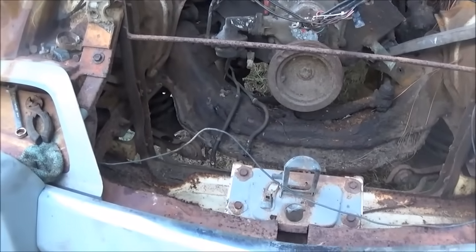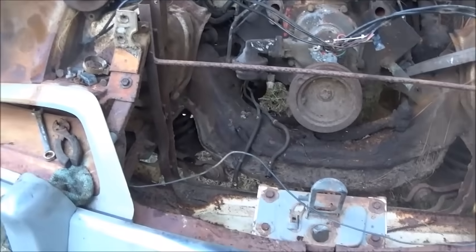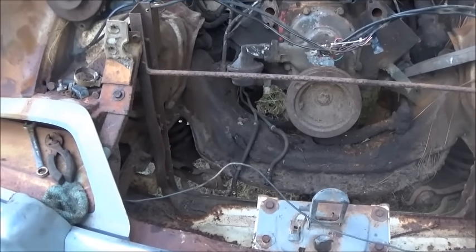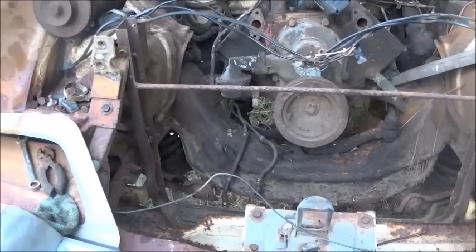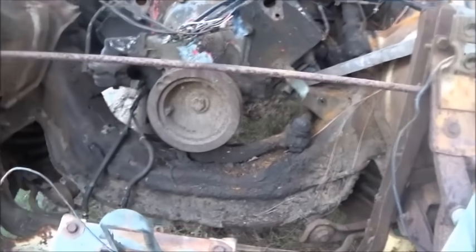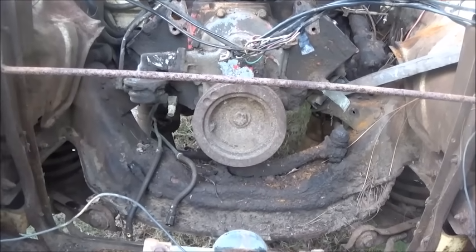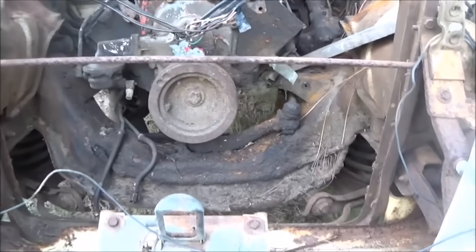I totally understand why Packard went to the automatic, but there's a problem putting a stick shift in it. They made 4,071 of these engines, and they also ran them in Packards from '55 and '56. They did not put stick shifts in those, so only maybe 400 to 900 of these had stick shifts. That makes the bell housing and flywheel very scarce. When you find them they're $500 for the bell housing and $500 for the flywheel — it's a whole lot rarer than a 259 or even a 289 Studebaker engine.